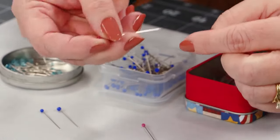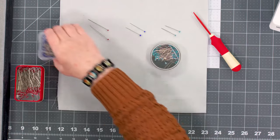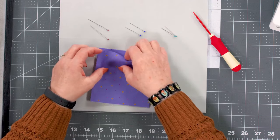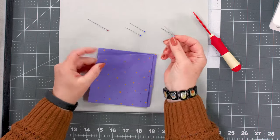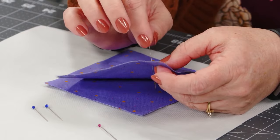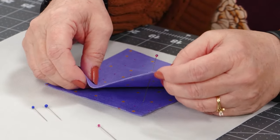Let me demonstrate — with that finer metal, the pin can slip through layers of fabric very easily. We've got two layers here and these slip through very, very easily. There's no drag, no pull on the fabric as it is inserted.